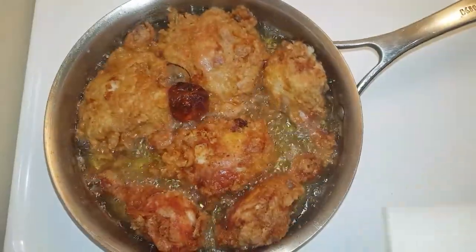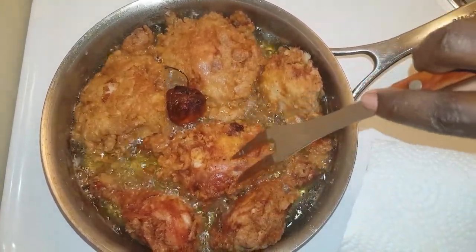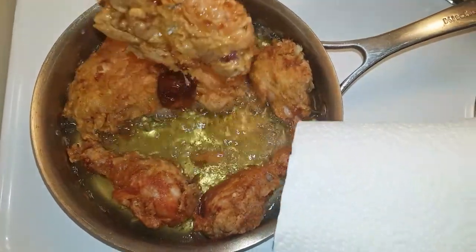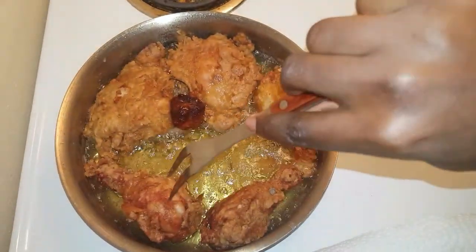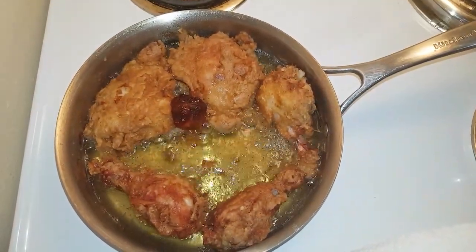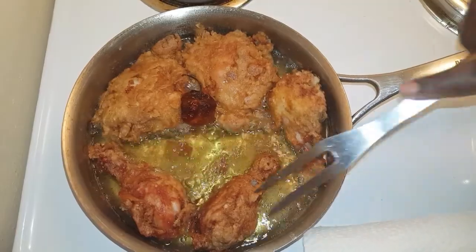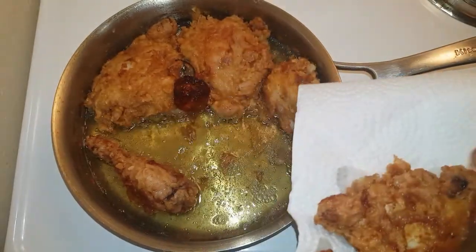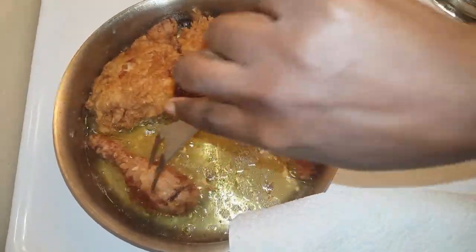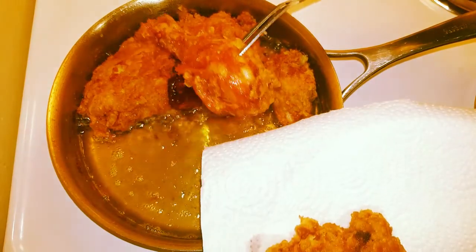After 18 to 20 minutes my chicken is all done. I'm going to take these from the pot and put them on a plate with paper towel to drain the excess oil. To check doneness, pierce a fork through it — if nothing comes out, you know your chicken is cooked. Look how crisp it is! We have crispy fried chicken without skin, very tasty.